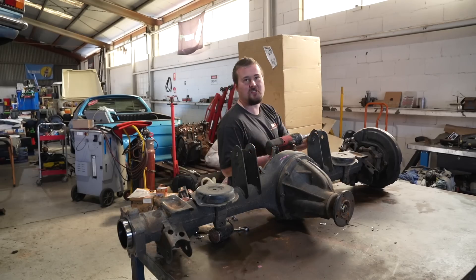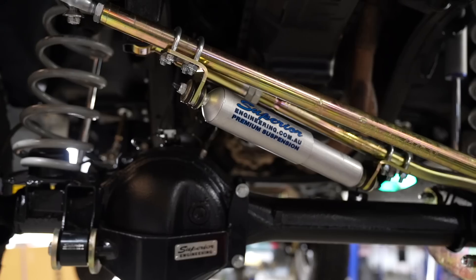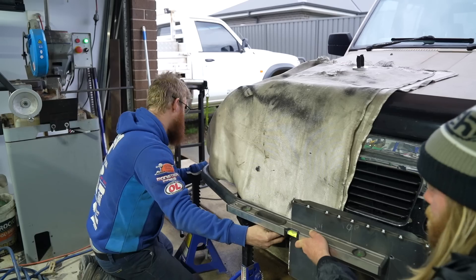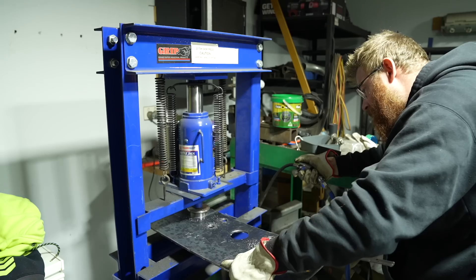In today's episode we are continuing the build of my 1995 Nissan GQ TD42 Patrol. In the last few episodes we've redone the inside of the car, done the GU diffs, twin lockers, suspension, we've painted it, and now we're finally up to the bar work. In this episode you'll see the bar work get built start to finish, completely custom, and I was super stoked with how it came out.